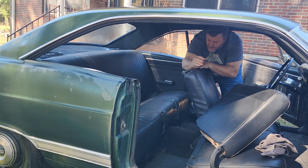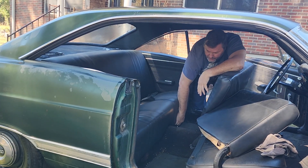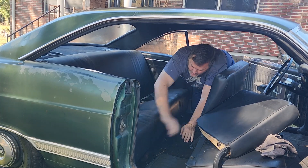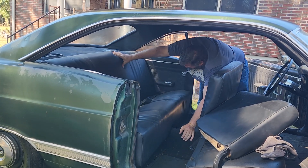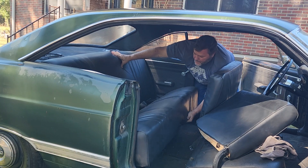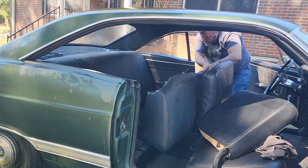Let me see if I do it this way. Alright. Seatbelts don't matter. Push back, lift up. Same thing. But you can't lift up too high or you'll tear up your armrest. And then you can roll it, pull it on out.